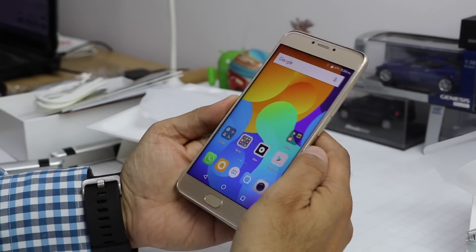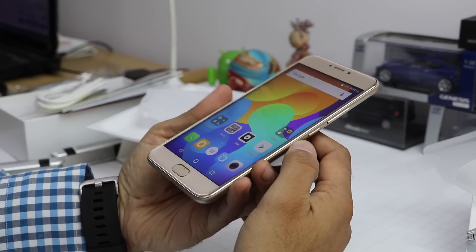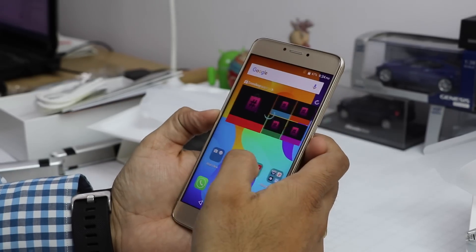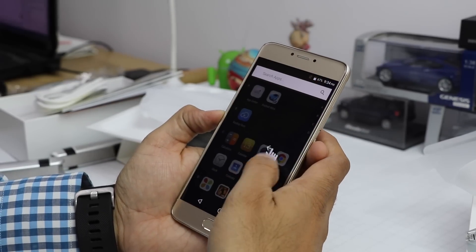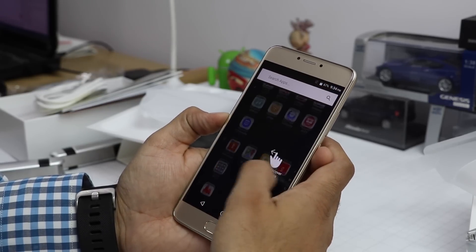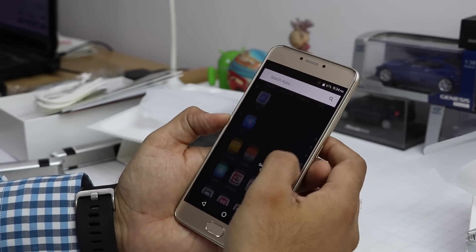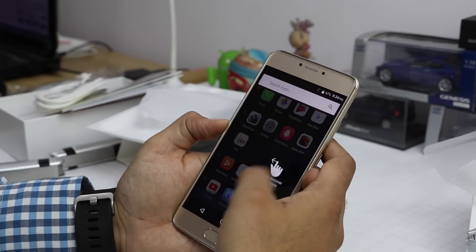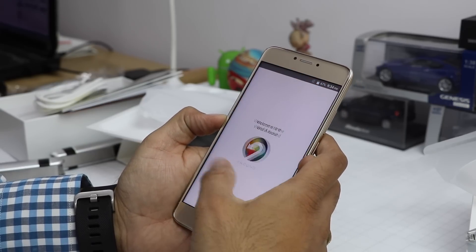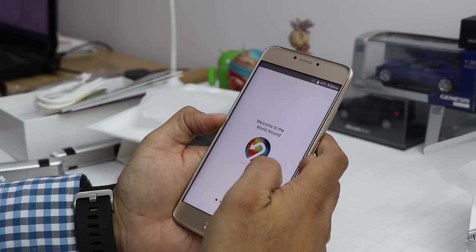First impressions are good. Even from steep angles the colors are not fading and the contrast ratios look good. The software interface is quite easy to use — hitting the app drawer shows the applications available.